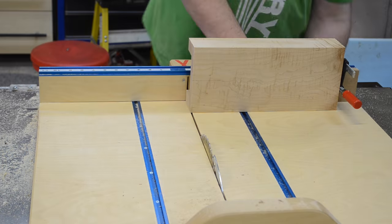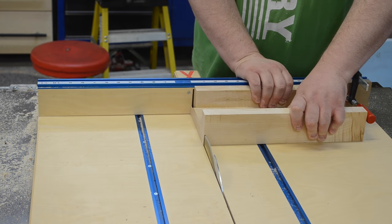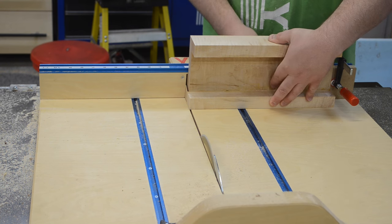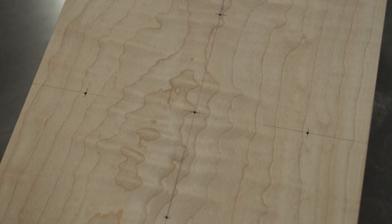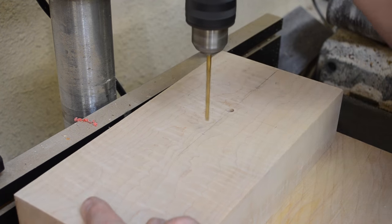I brought it back to my table saw sled and with a stop block in place I could trim everything nice, straight, square, and even on the ends. I then marked out not only the center section for the clock mechanism but also the three, six, nine, and twelve positions of the clock. I then took my clock blank to the drill press and drilled out the center hole, which was going to be a little bit larger than the other holes.